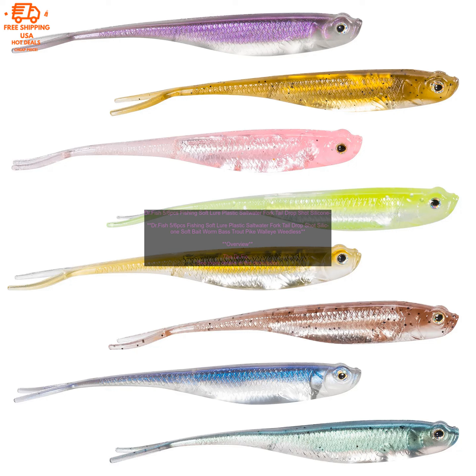It features a plastic body with a forked tail and a silicone soft bait worm. The lure is available in a variety of colors, making it suitable for a variety of fishing conditions.